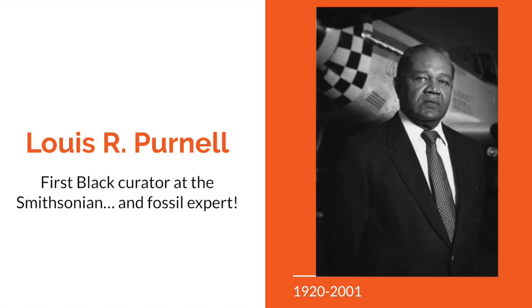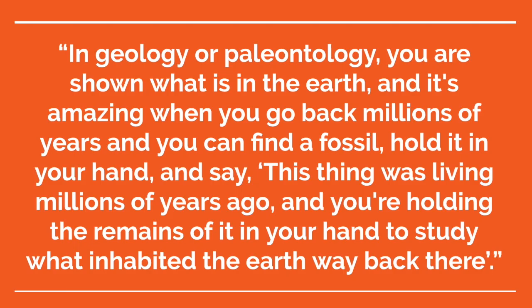Now this guy, his name is Louis R. Purnell. He's really important because he did some really important stuff at the Smithsonian. He said: in geology or paleontology, you are shown what is in the earth. And it's amazing when you go back millions of years and you can find a fossil, hold it in your hand and say, this thing was living millions of years ago — and you're holding the remains of it in your hand to study what inhabited the earth way back there.